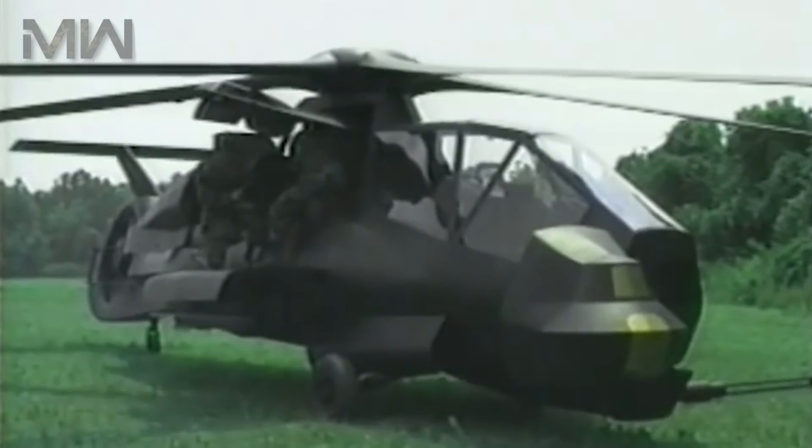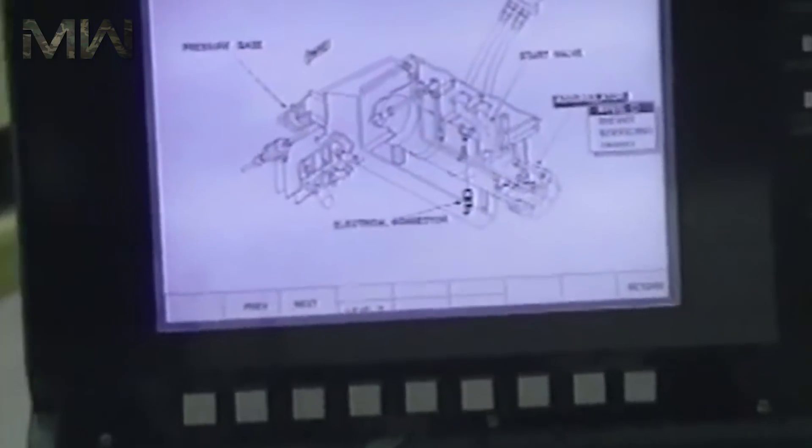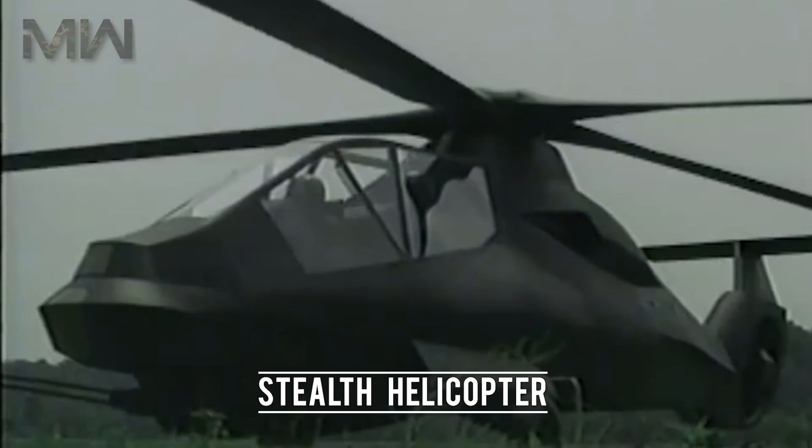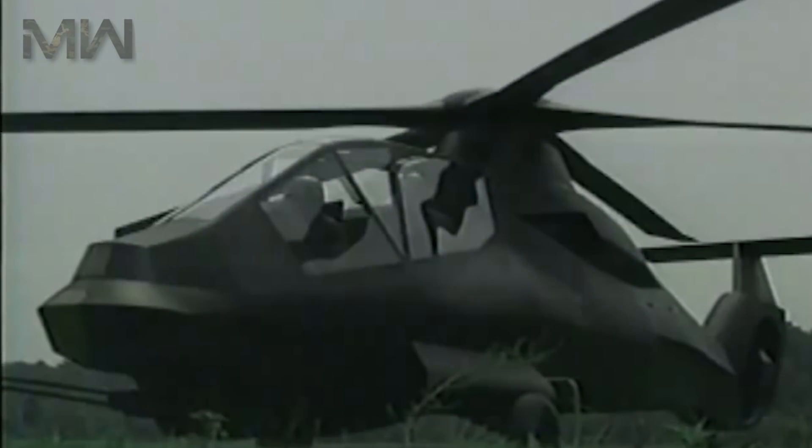The Boeing Sikorsky RAH-66 Comanche would have functioned as a stealth helicopter, incorporating a number of different techniques and technologies in order to reduce its radar cross-section, or RCS, along with other areas of visibility and detection.